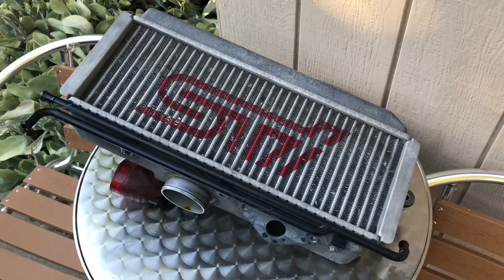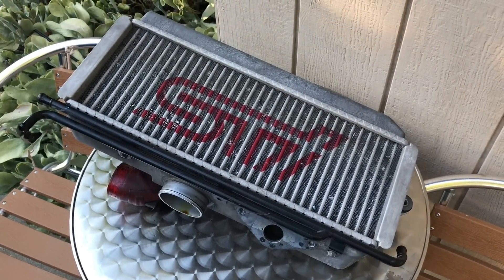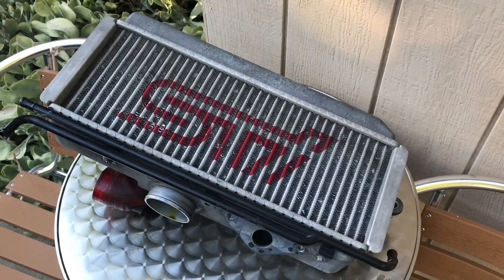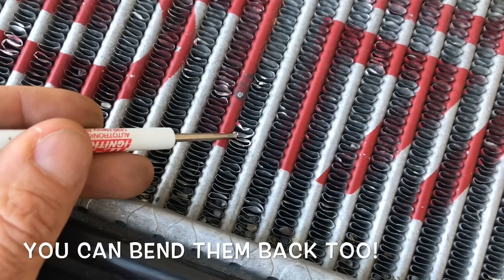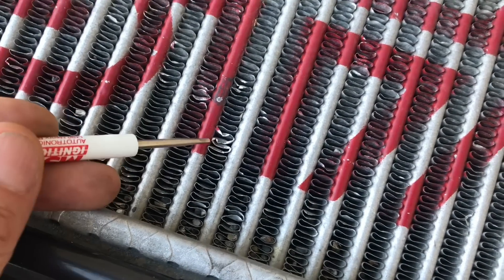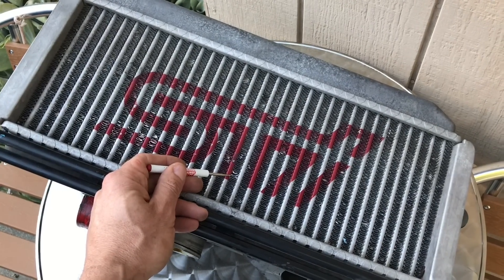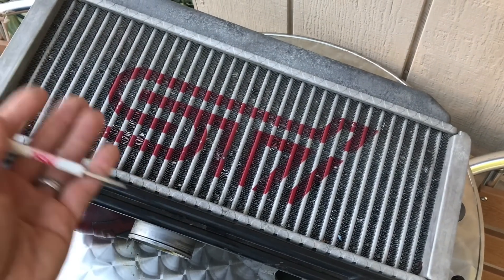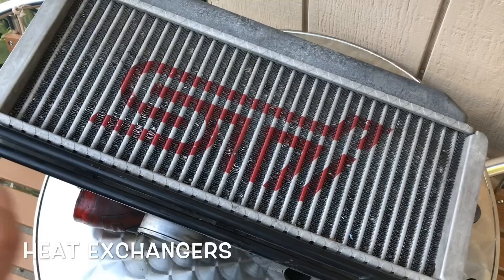Now that the top mount intercooler is off the car, we can take a closer look at the condition it's in. When evaluating a top mount intercooler, one of the most important things to check is the condition of all those little fins that the air passes over. What you're looking for are areas where the fins are bent over, because that creates obstruction to airflow. The whole point of these top mount intercoolers is to allow air to pass through so it can pull heat out of those fins — that's the primary function. It's a heat exchanger.